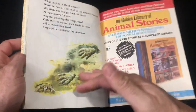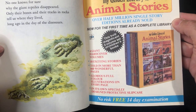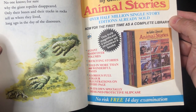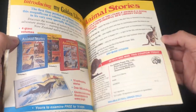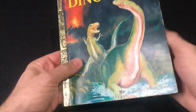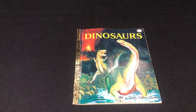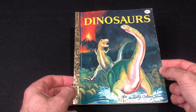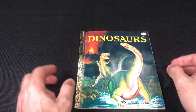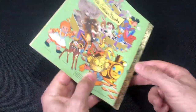We've got some footsteps there. Let's have a look at the old advertising — 'Golden Library of Animal Stories,' interesting, and there's a kangaroo right there. Anyway, we're not here for that. This little classic is a fan favorite — always fondly remembered on the Facebook groups for vintage dinosaur and paleo artwork.